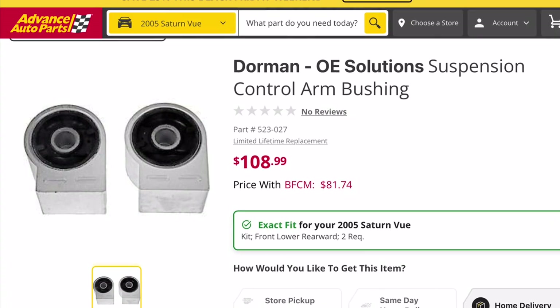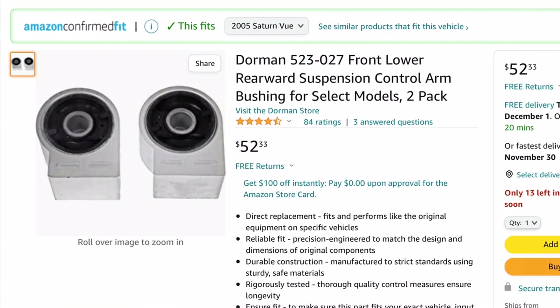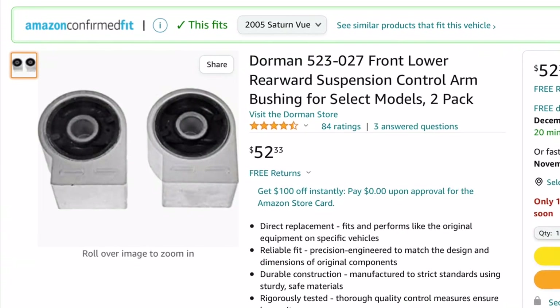Shopping locally around town, they were over $100 for a pair, but they were $50 for the pair on Amazon, so that's where I bought them. I'll put a link in the video description.